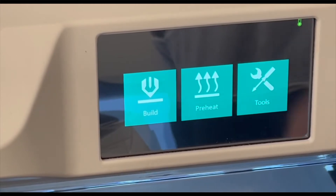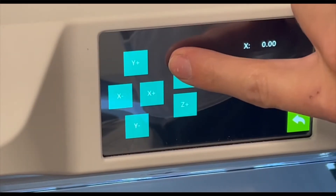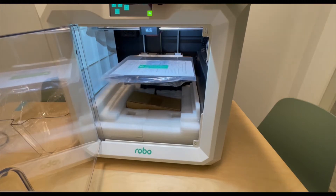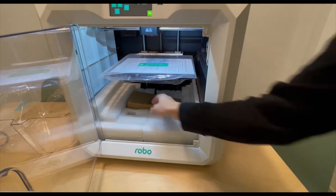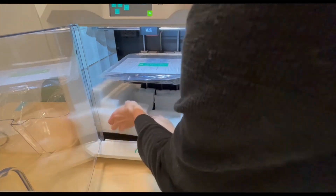Now we're going to go to Tools and Manual, and we're going to lift the Z-minus so that it lifts the bed up and you'll be able to get the foam at the bottom of the printer. Once you're a little bit over halfway, you'll be able to take out the box and the bottom pieces of foam.